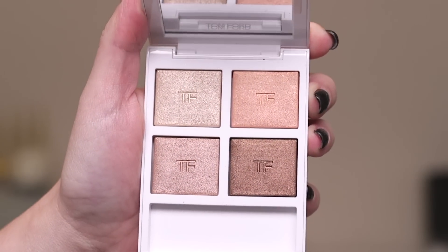I'll leave a link down below to the other two dedicated videos I did for the other two quads that are part of this collection, and also I did a collection overview video — I'll leave a link in my description box as well if you're interested. In this video I'm going to give you some swatches of this quad wet and dry, and I will also be doing a demo of this eye look.